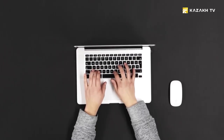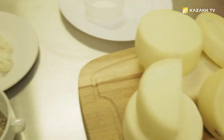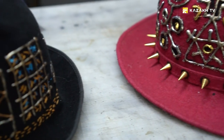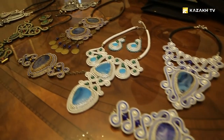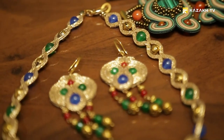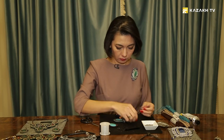In today's program: art of making — tips for soutache technique. A rich palette of paints, luxury of natural stones, gloss of crystals in the framing of silky loops — that is all about unique and surprisingly attractive soutache. Today we will share secrets of an old technique and we'll make an unusual brush. So let's start.